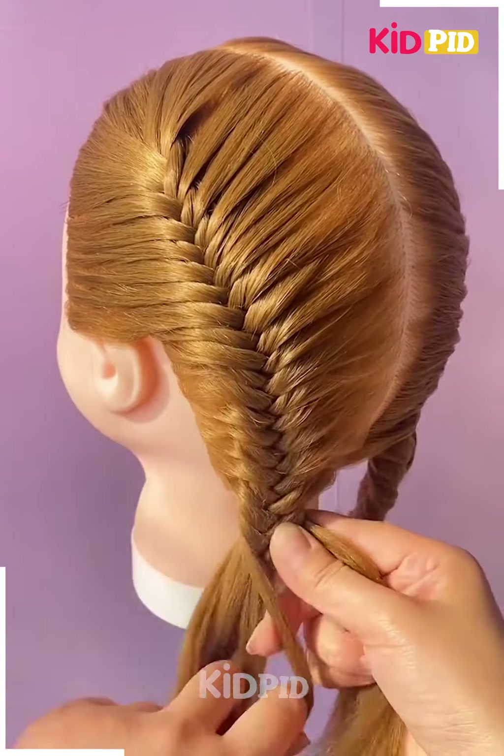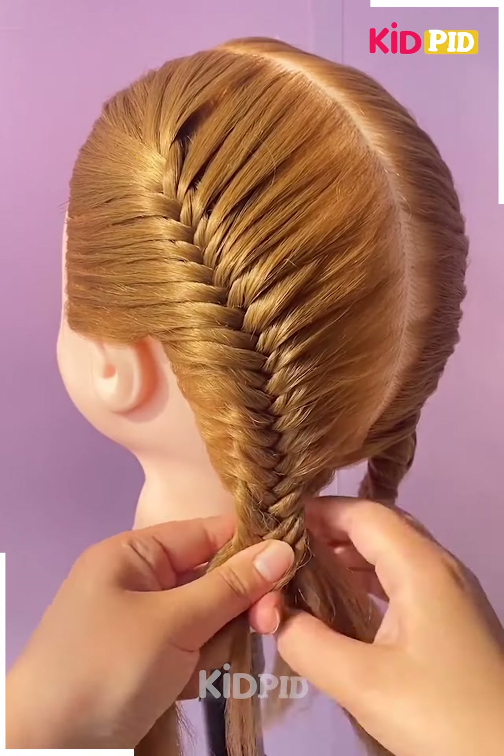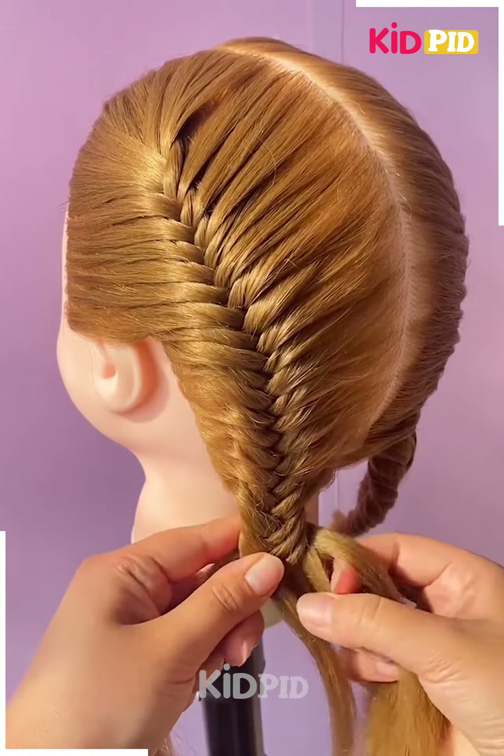It should look something like this. Make sure that it is tight and firm. Once you reach the bottom, add a rubber band to it. Repeat it on the other side as well.